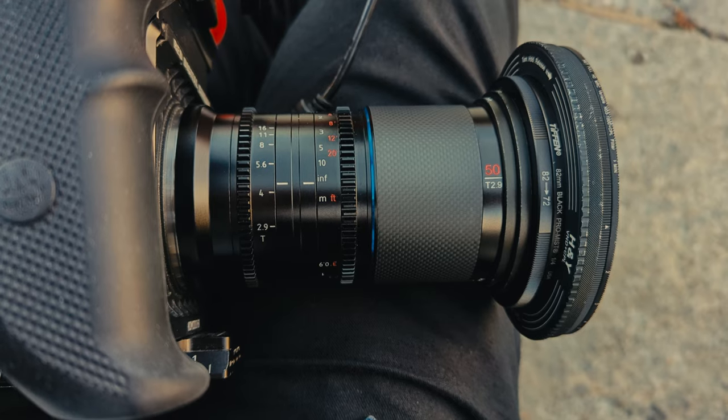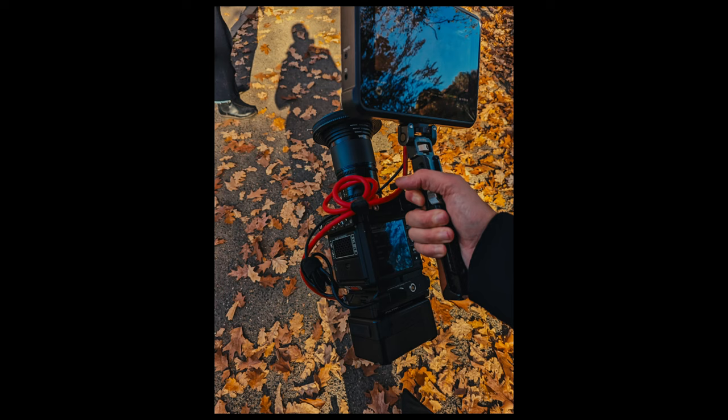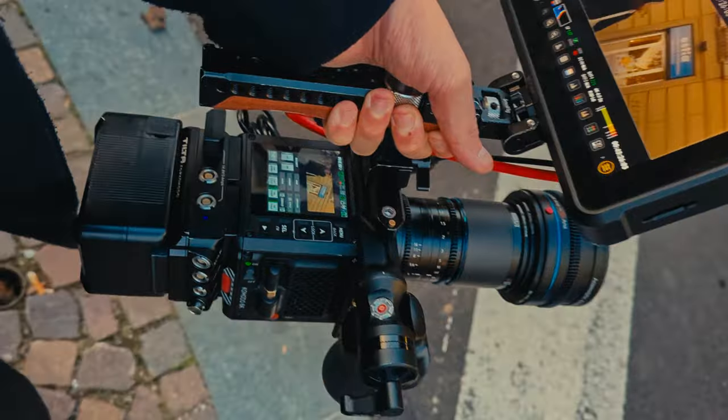I just got back from a trip to Italy visiting Steph's family, so I decided to bring these lenses along in my hand luggage and they took up absolutely no space at all. I cannot stress how cool it is to have a small set of full-frame anamorphics in your carry-on luggage. I'm not sure how SURE have managed this, but this feature alone is incredible.